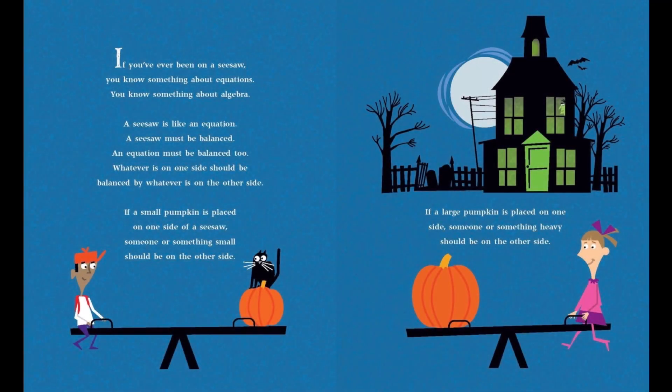If you've ever been on a seesaw, you know something about equations. You know something about algebra. A seesaw is like an equation. A seesaw must be balanced. An equation must be balanced, too. Whatever is on one side should be balanced by whatever is on the other side.